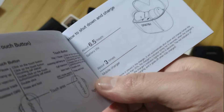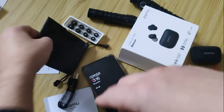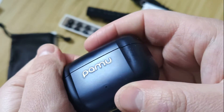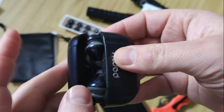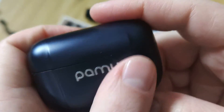As I said, you can change all of this in the companion app. In the box we have a Type-C cable. You don't need to use just this one — you can charge from any power bank or any cable as you need. There are also different sizes of silicone ear tips.